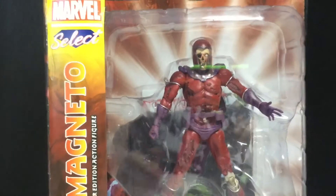Nothing on the side, nothing on the top besides dust, nothing on the bottom. So let's get this guy opened up and see how cool he is.